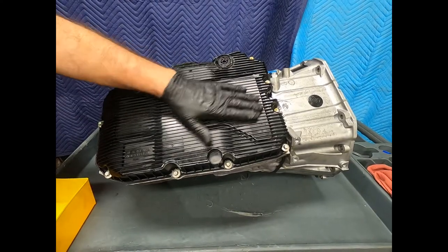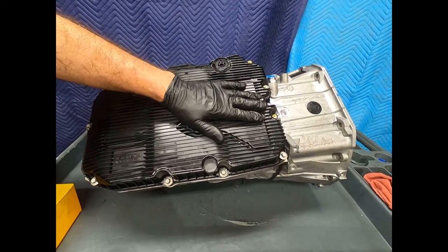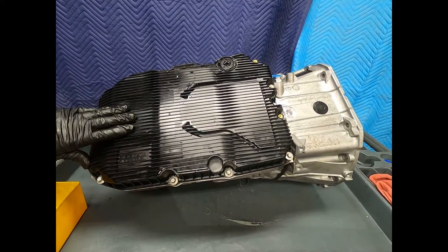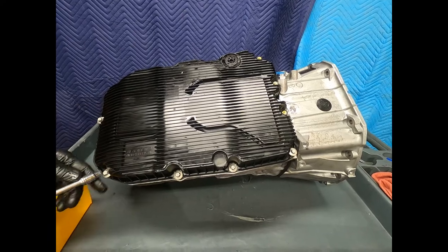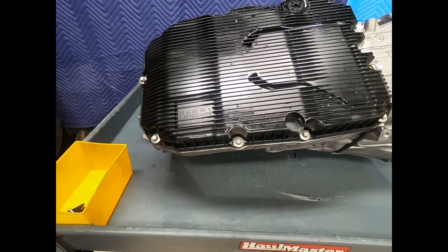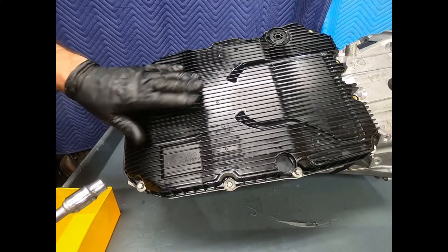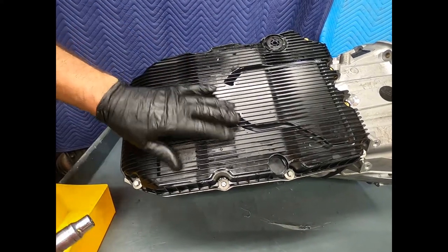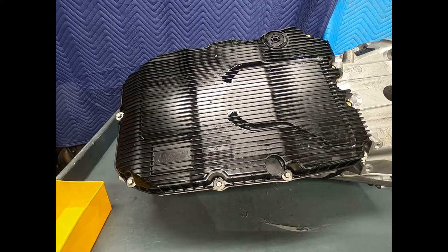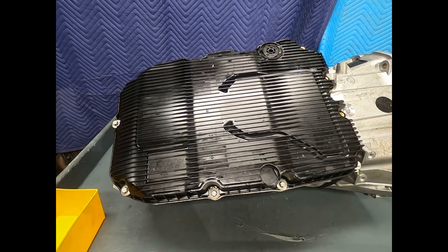Here we have the plastic oil pan. There are two filters integral with the pan — one for the engine-driven pump and the other for an electric oil pump, which we'll see in a moment. There's a corresponding series of aluminum fasteners called inverse torques; these are E10. When replacing this pan, the filters, the magnet, and usually the bolts all come together as an assembly, and I replace it as an assembly when servicing or overhauling the transmission.